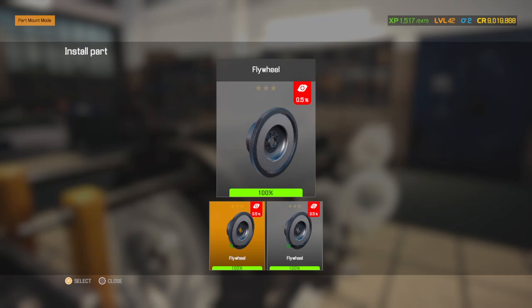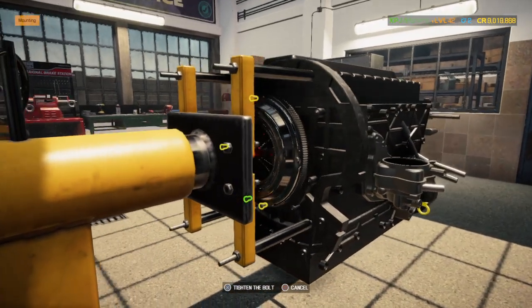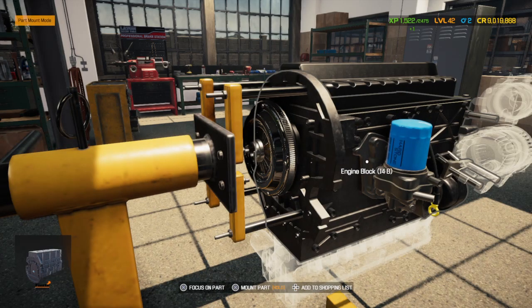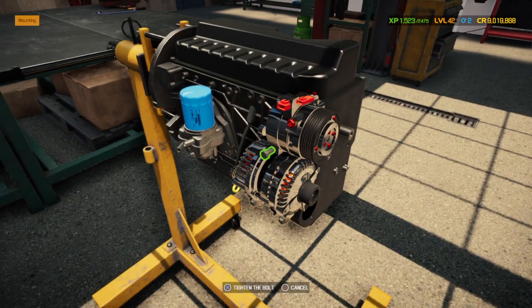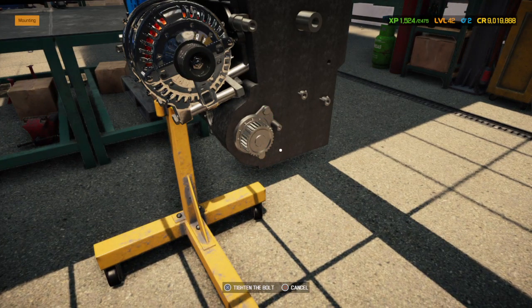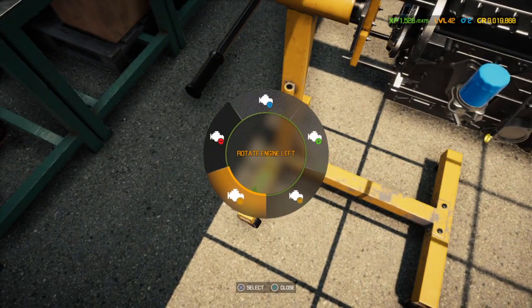Now we're gonna install part of the clutch and flywheel assembly — put the pressure plate on and the release bearing. What that does is as you press and depress your clutch it will move so it either engages or disengages the clutch. It's a pretty nifty device actually, and if I had to guess I'd say because of the year of the car in the game, it's probably a hydraulic clutch.